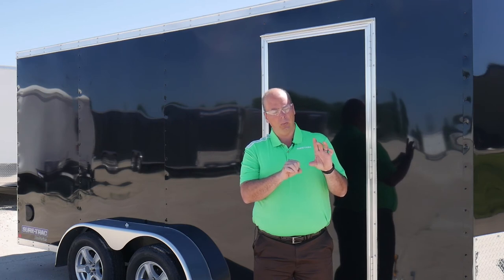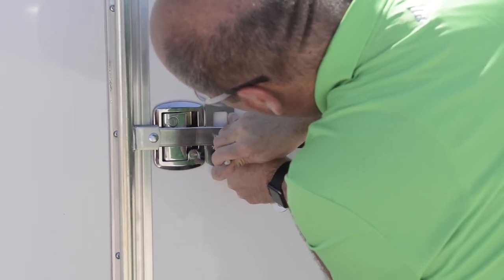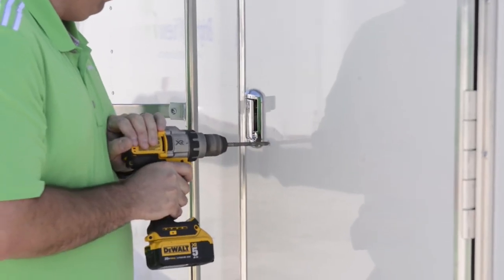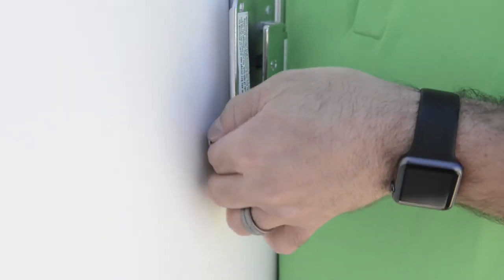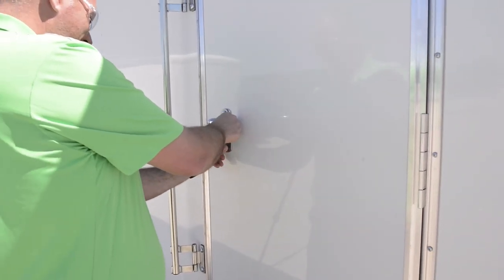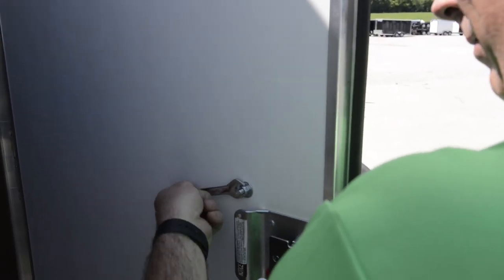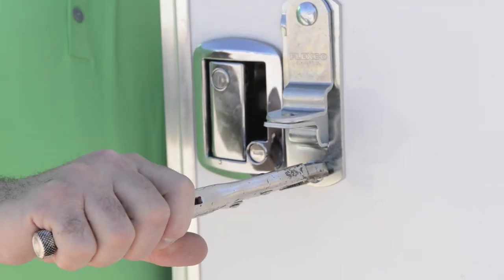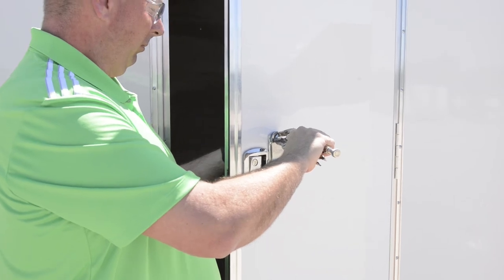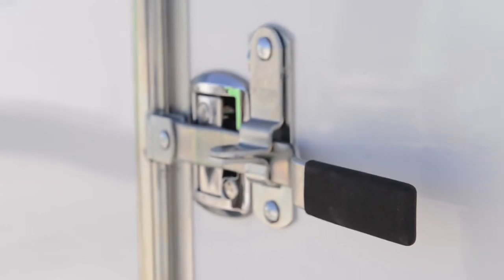Once you find your position, take your felt tip marker, mark the top and bottom hole, then drill those two holes out also with a 21/64 drill bit. Once you get to that step, it's just a matter of bolting the hasp on with your two and a half inch bolts with washer and nut. This is where your vice grip pliers and half inch wrench come in handy — hold the carriage bolt with the vice grips on the outside and tighten up the bolt nice and tight on the inside. That completes the installation of the hasp.